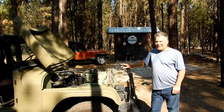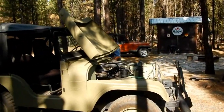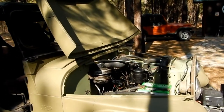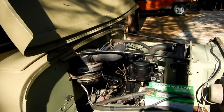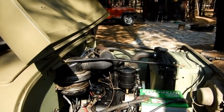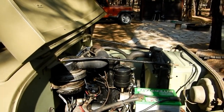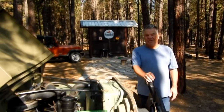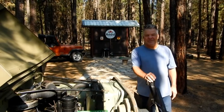The Jeep is running great — I'm going to fire it up and we'll listen to it for a second. We're pretty happy with the way it's running. I hope you guys enjoyed the video. I hope you get your Jeep engine fixed up if you have to reinstall it or whatever you're doing with it. Thanks for watching — we'll see you on the next one.